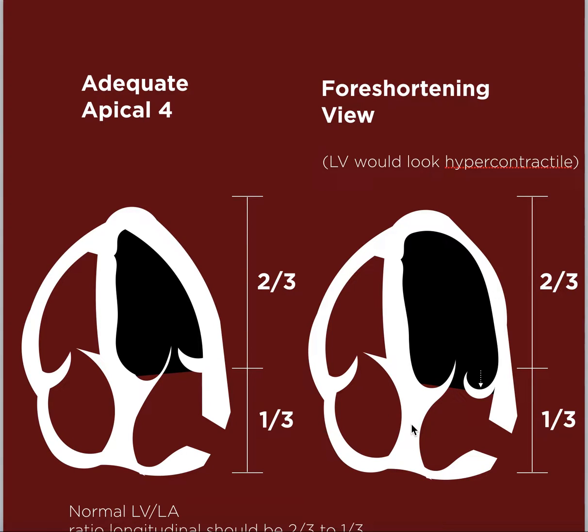A frequent mistake beginners make is placing the probe a little too close to the patient's head. When this happens, the LV loses its pointy end and the LV and LA look about the same size. This is called a foreshortening view.